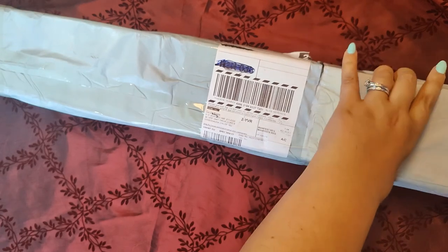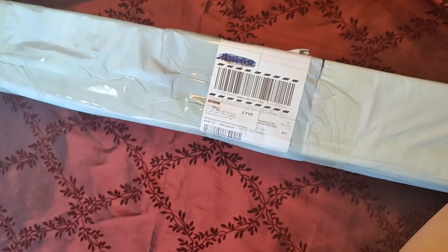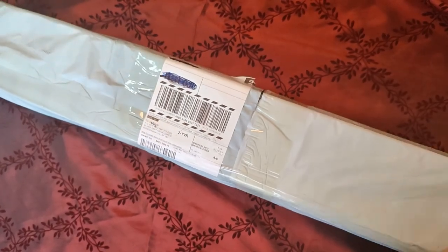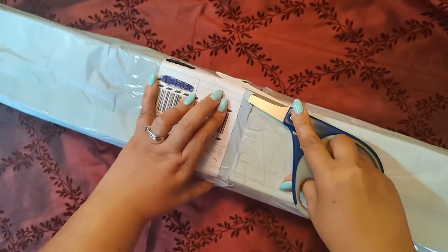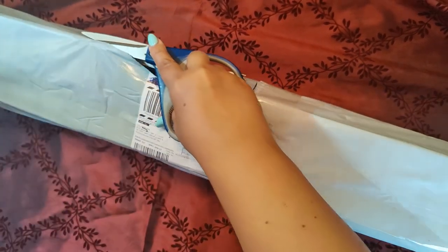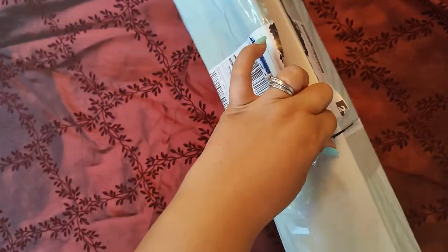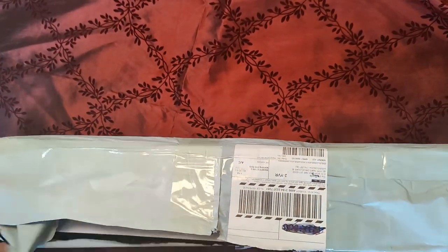Now to get into the box. The packaging, as I said, is fantastic — better than the first time. I had heard that their packaging had been upgraded, so I'm super excited about that.